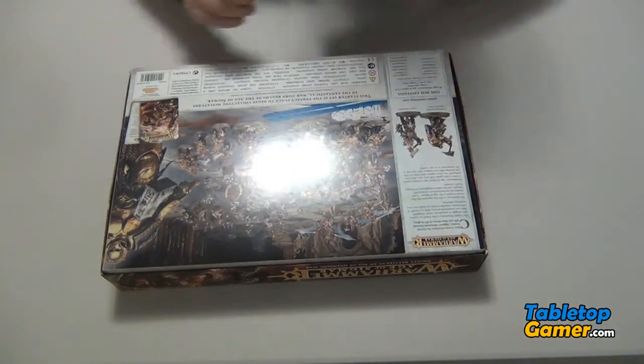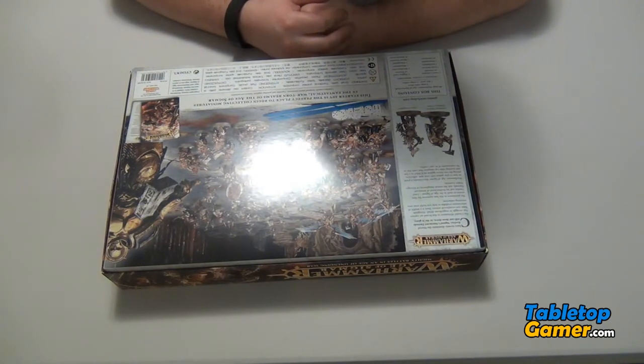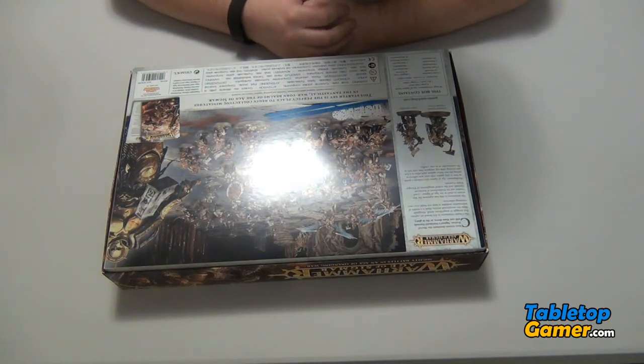So in this box we've got the 36-page Warhammer Age of Sigmar book, a four-page rule sheet, one dice bag, two range rulers, and 47 Citadel miniatures.